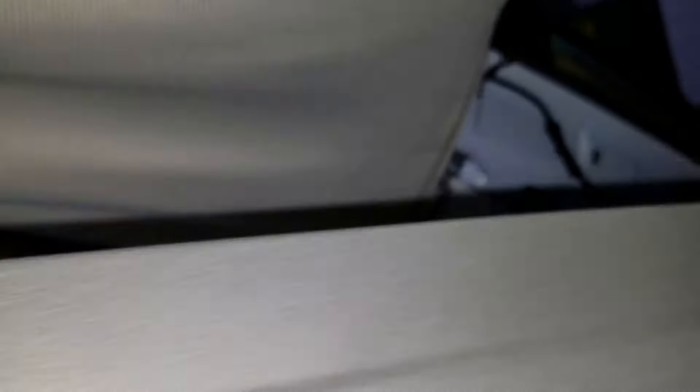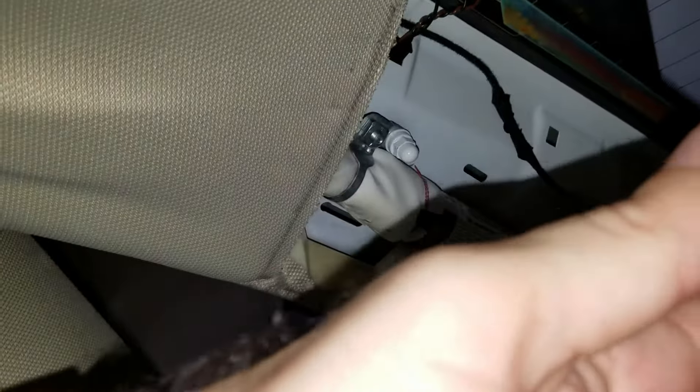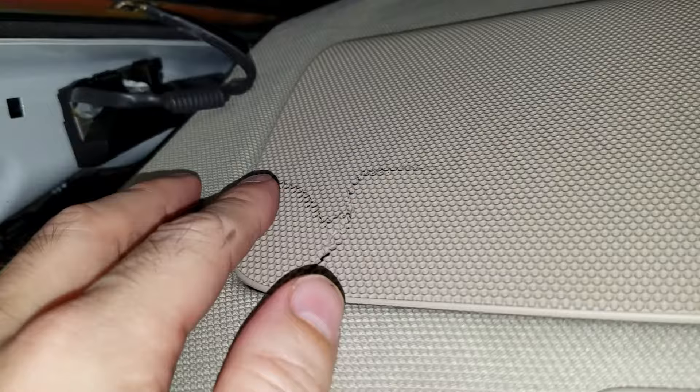Once you have those bolts out, this whole thing has to come out. I did take these side panels off — basically all I did was pull from right here really hard with my hand. There are a couple of clips in there. I also want to point out there's no speaker under this one, and I did crack it here — I'll have to glue that back together.